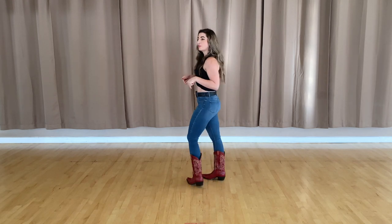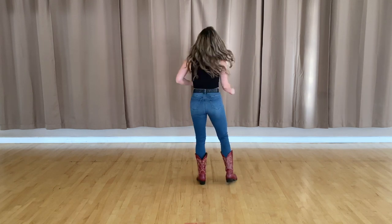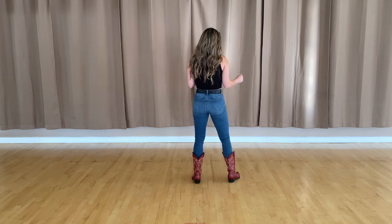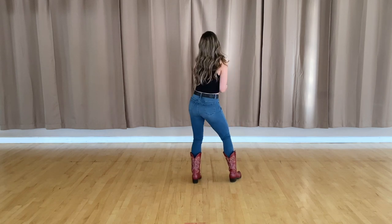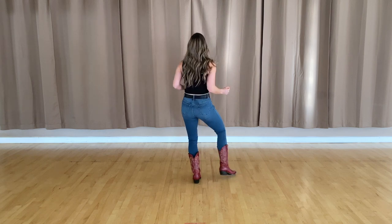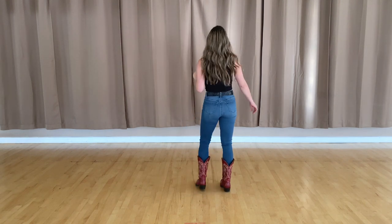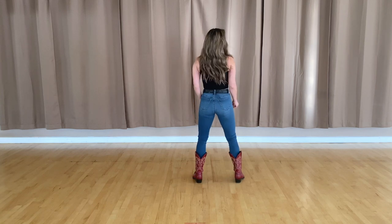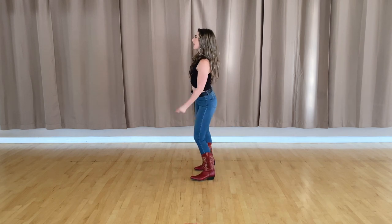Alright, now we're on our third set of eight counts. Technically right now you should be at your six o'clock wall, but I'm going to turn straight so you can see what direction my hips are going to roll, because this part is where the dance gets its name. We're going to take our right hips and roll them to the right for one, two, left three, four, and then turn and roll it to the quarter turn for five, six, seven, eight. With counts: five, six, seven, eight — one, two, three, four, roll five, six, seven, eight.